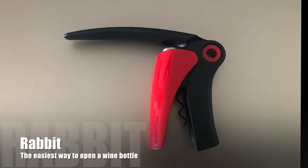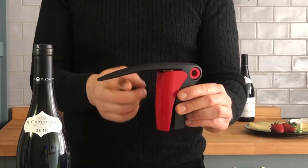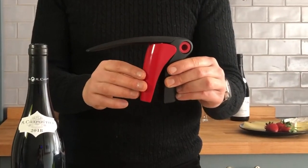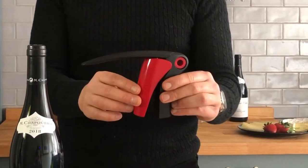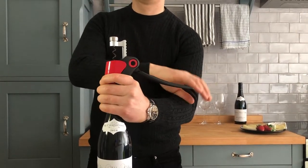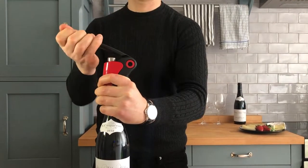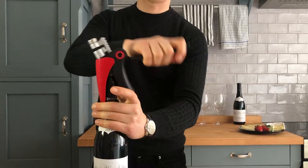The Rabbit — undeniably the easiest way to open a wine bottle. You just need to put the lever up and down, and that's it. We don't have a foil cutter so let's just force it through. Place it straight on the bottle, hold it firmly, put the lever down — that drives the worm in — and pull the cork out. As simple as that. Voila.